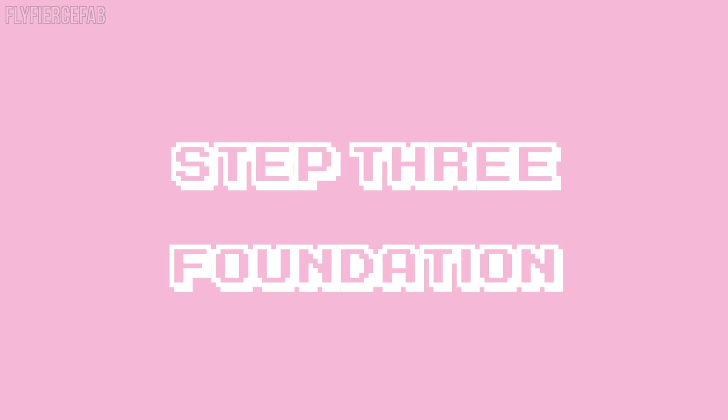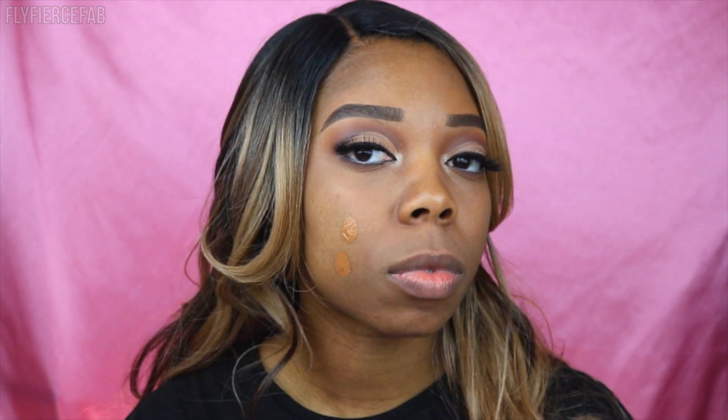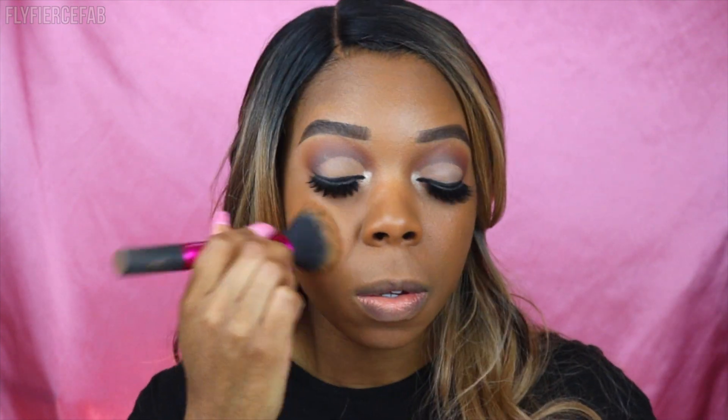For foundation I'm using the MAC Studio Fix Fluid Foundation in the shade NC50, just dotting that all over my face. With foundation you're making your face all one color, so now it's going to look kind of flat because your face naturally isn't all one color. After doing this is when you want to highlight and contour to bring back that dimension.